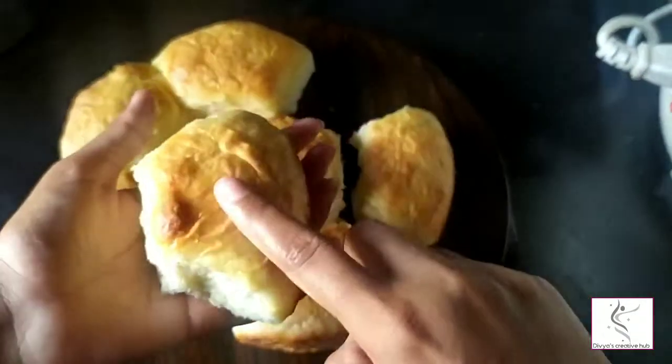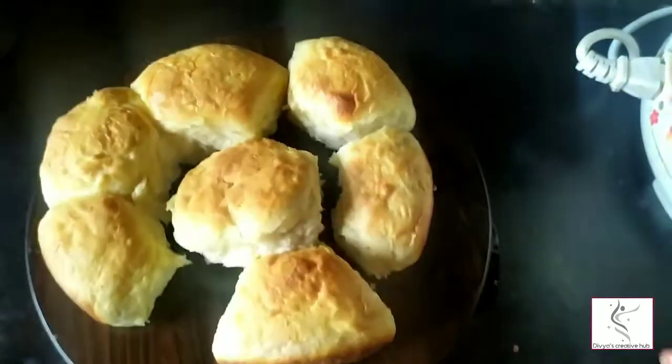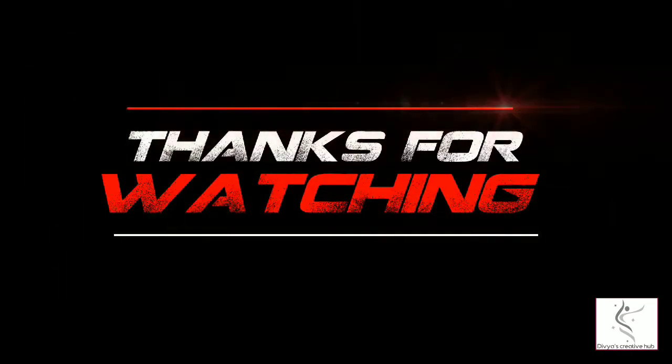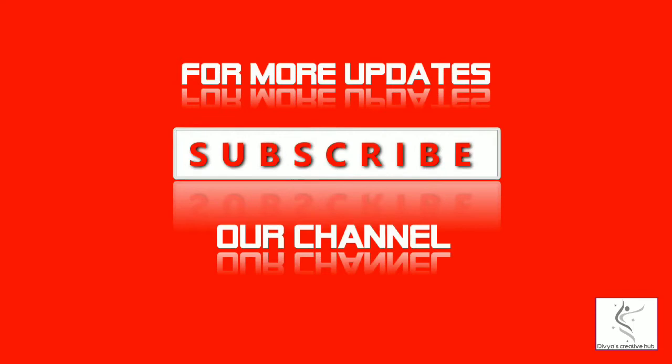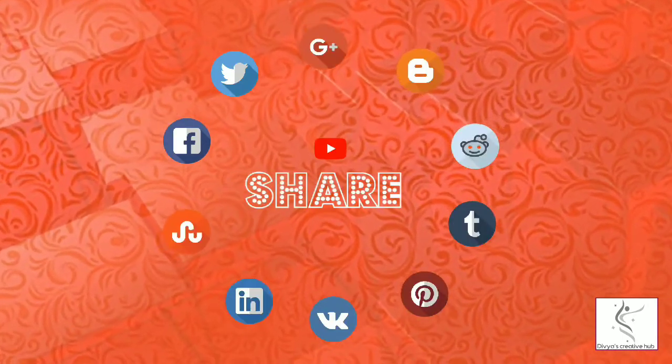They are very tasty, soft, and fluffy. Let's try it! Thank you for watching, friends. If you enjoyed this video, please like, comment, subscribe to our channel, and share. See you in the next video!